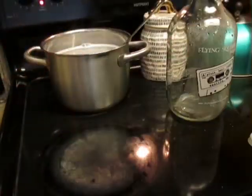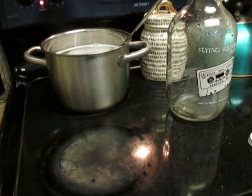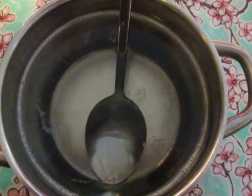Do not boil it. Melt it over medium heat for about 20 minutes until all of the chunks dissolve. And if you look, you can see it's totally clear now — all the soap has been melted into the water.